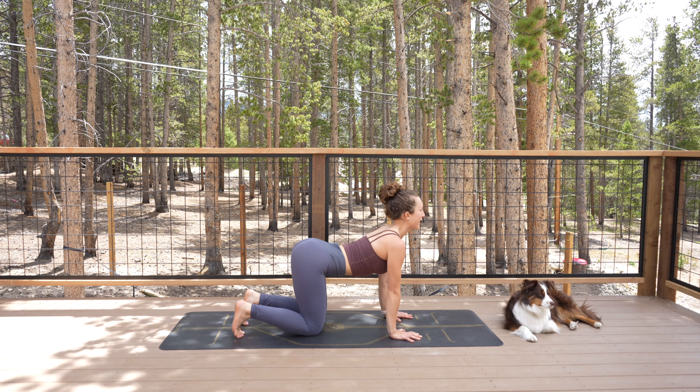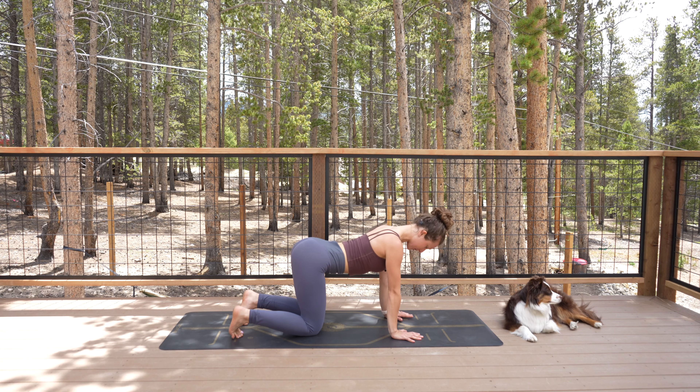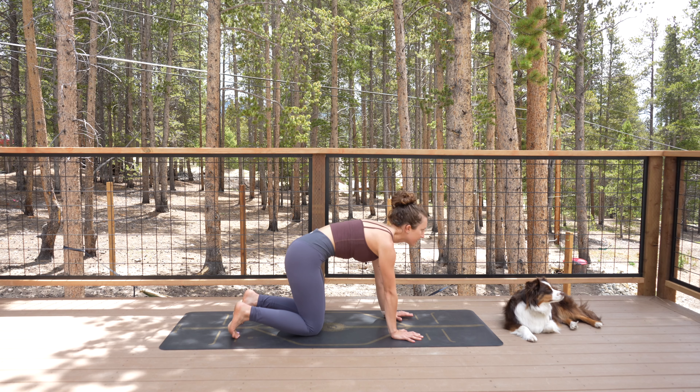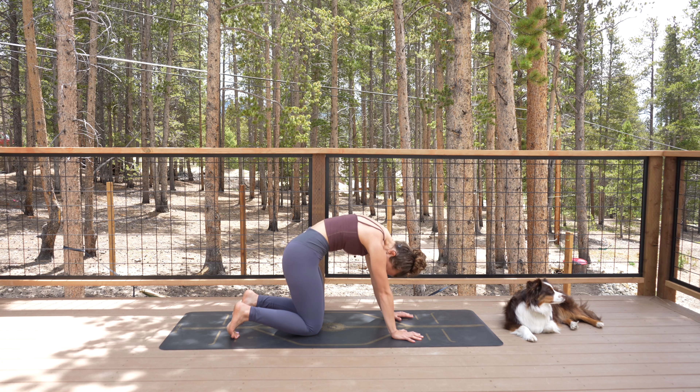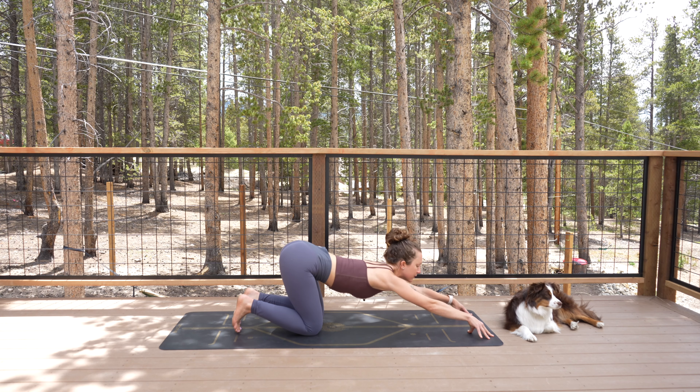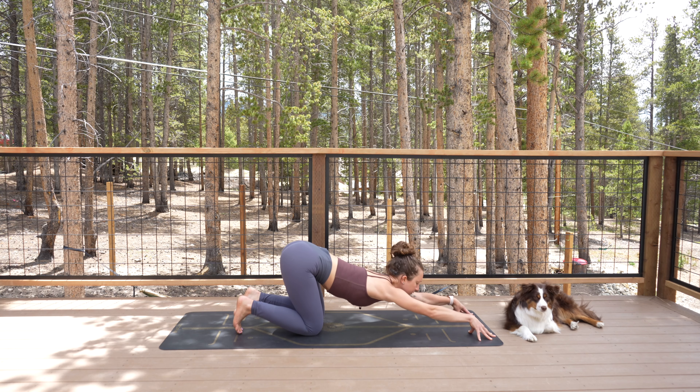Rise up onto your hands and knees for tabletop. Drop your belly, lift your chest for cow. Round your spine for cat. Inhale, drop the belly, lift the heart. Exhale, round and curl, chin into your chest. Again, inhale. Exhale. Come back to neutral.